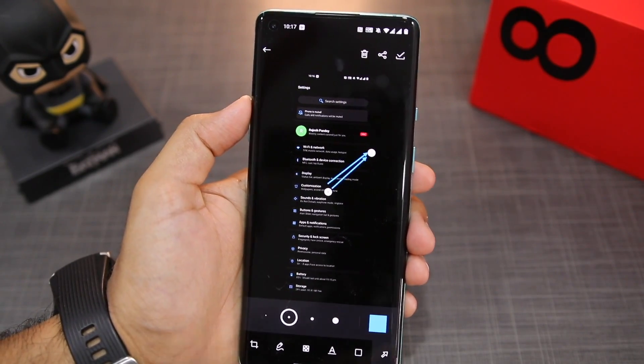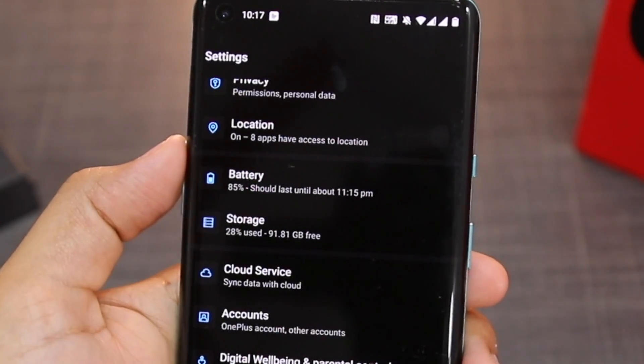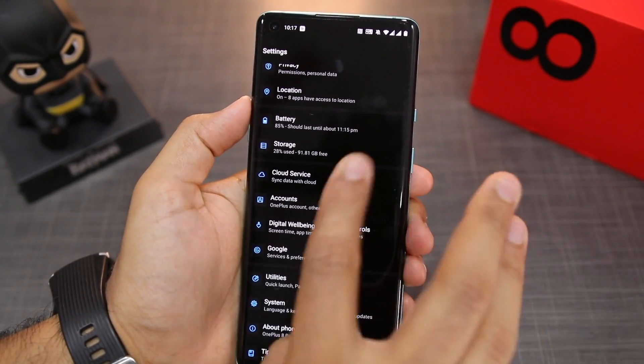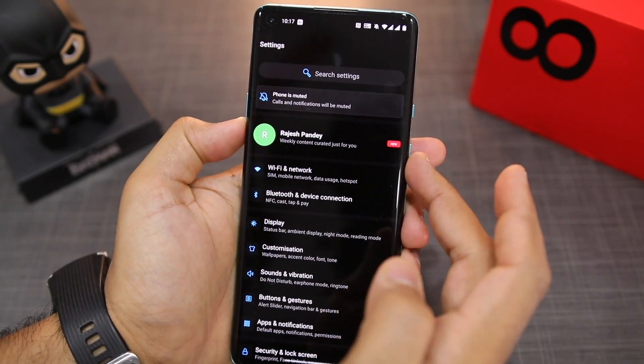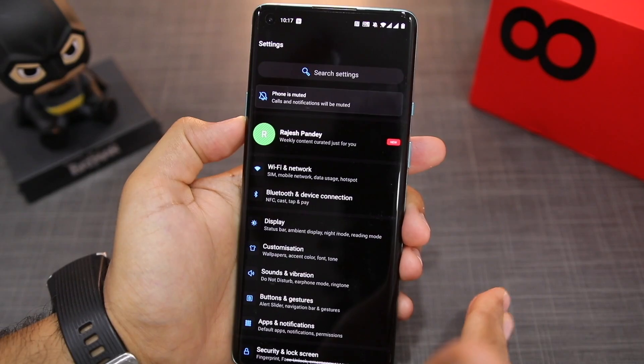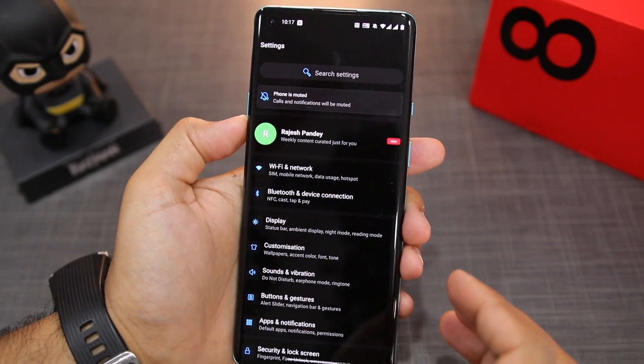Once you're done editing the screenshot, you have the option of deleting it, saving it, or even directly sharing it. Let me show you the steps to take a long screenshot again. You don't necessarily need to use the three-finger swipe down gesture — you can also press the volume down and the power button. You just need to take a regular screenshot first, and only after that will you be able to take an expanded or long screenshot.